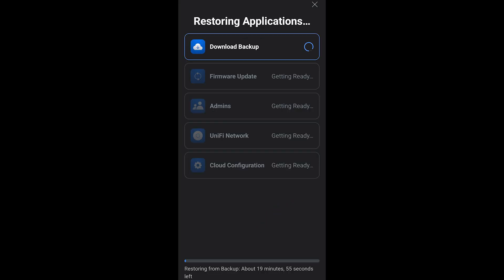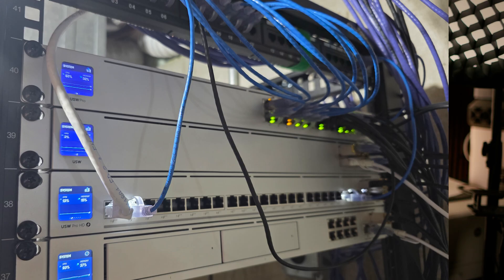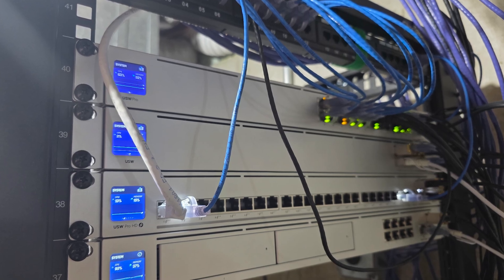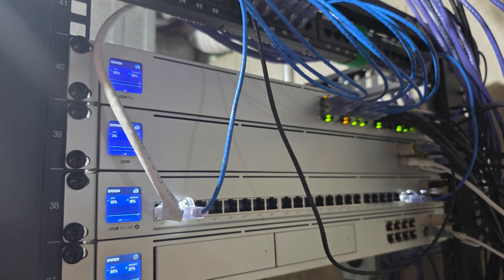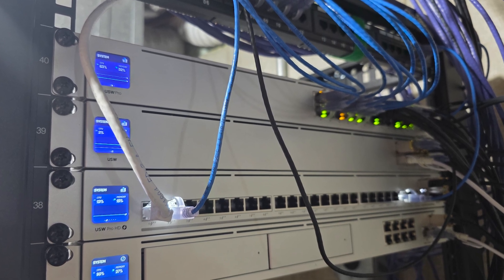It's going to take about 20 minutes or so. The new one will show up in the mobile app before the process completes and you're going to be tempted to mess with it — don't! Pay attention to the display on the front of the unit; it'll tell you when it's done. Once it completes, just move the rest of the cables for any devices and uplinks from your old Dream Machine Pro over to the new Pro Max. And just like that, you're finished.